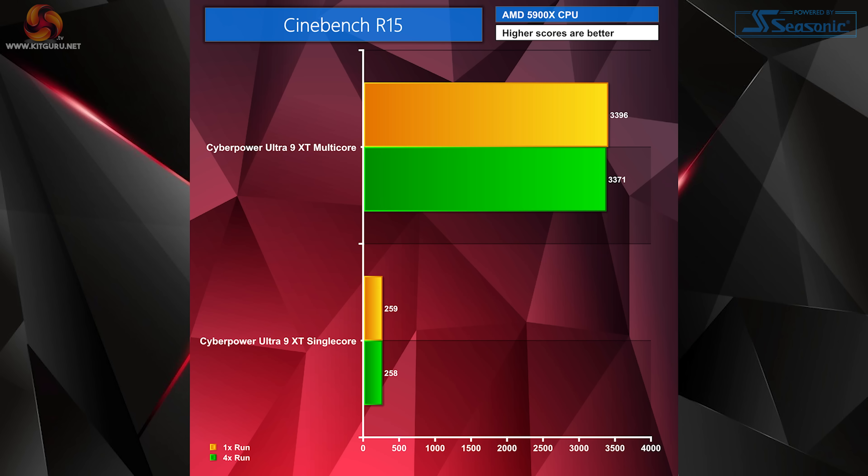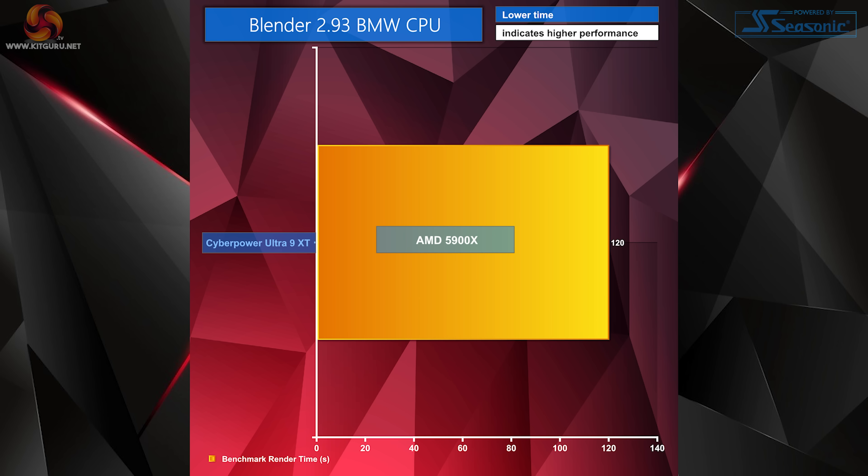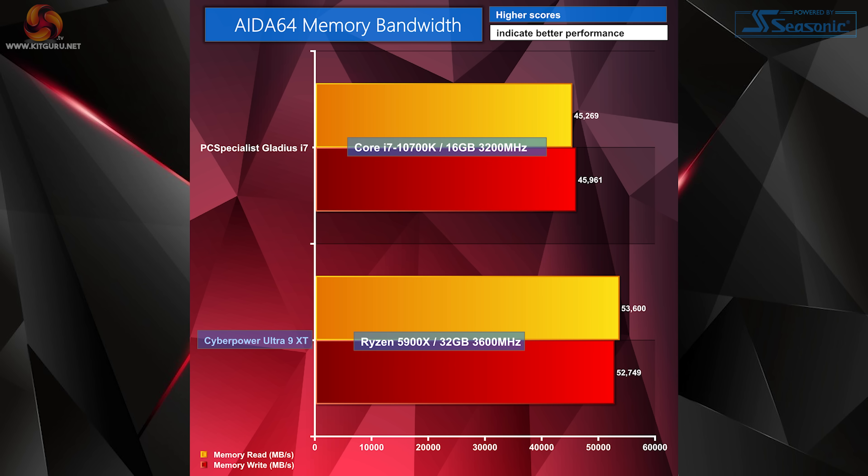Our system has slightly more grunt with a 12-core Ryzen 9 CPU versus their 8-core i7, and we have double the RAM with 32GB 3600MHz versus 16GB 3200MHz. Looking at Cinebench R15 results for multi-core and single-core, there's hardly any change after multiple runs, which is excellent. In Cinebench R20, the CyberPower 5900X really wiped the floor with the i7-10700K's multi-core results. Time taken to render our BMW CPU test in Blender 2.93 was 120 seconds, which is what we'd want to see from our 12-core 5900X. Memory benchmarks also show a strong win against the PC Specialist system.